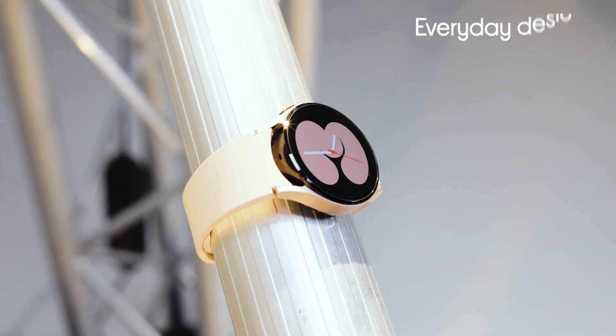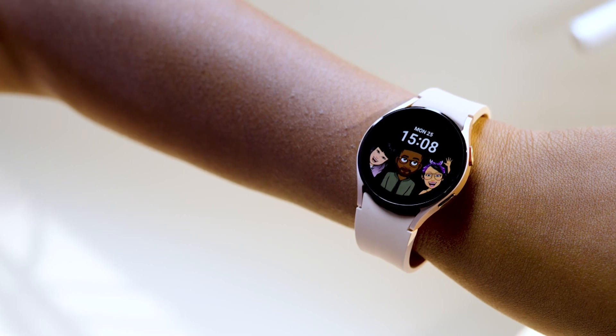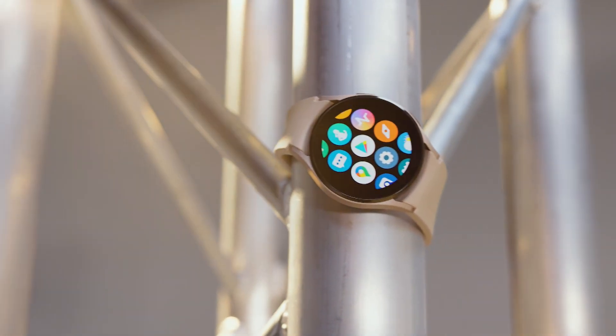Whether you're at the gym, you're meeting clients for work, or you're on a night out, you know your watch is going to look good all day. On top of that, it has this customisable watch face, so you can actually change what goes on there. And if rose gold isn't your thing, then there are other colourways so you can customise your strap as well.